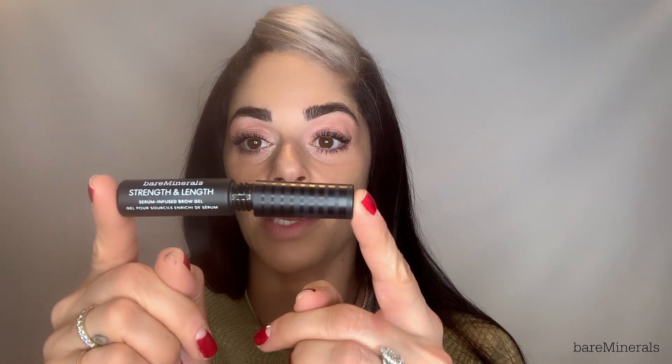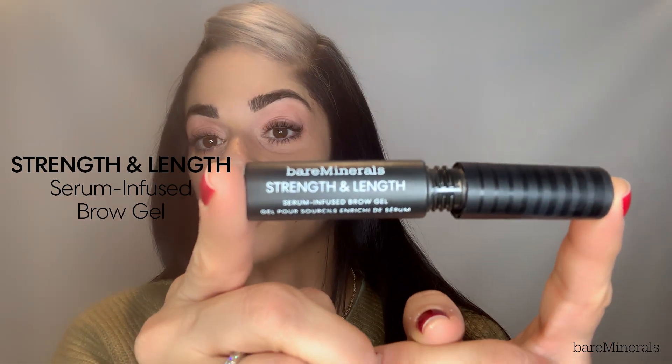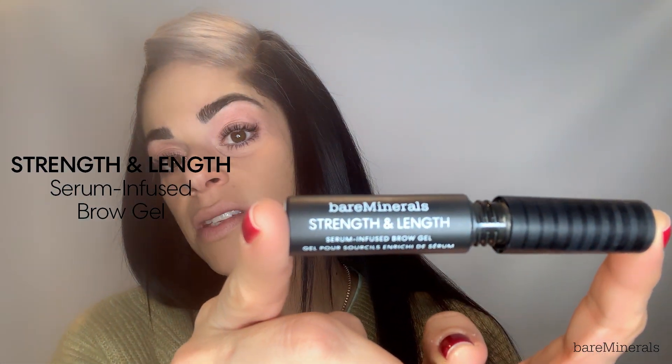So now that my mascara is done, my complexion is done, and my eye shadow is done, I'm going to use the Strength and Length brow gel — another personal favorite of mine. This also has a built-in serum, so it's going to promote eyebrow growth as well. It comes in clear as well as three other shades. I'm going to be using the shade Coffee just to warm up my brows a little bit. My brows are pretty full anyway so I don't usually need a whole lot.